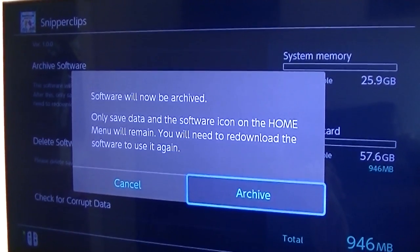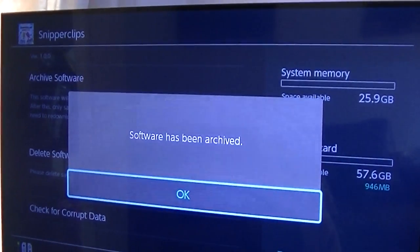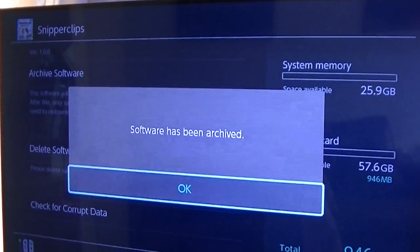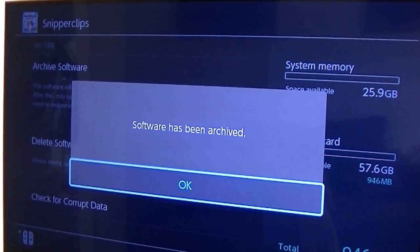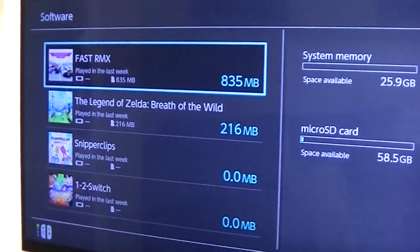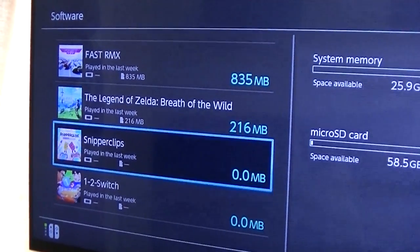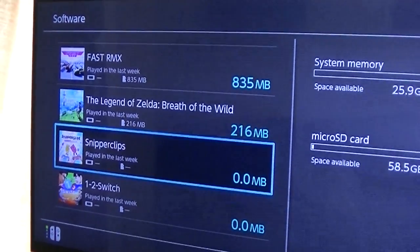So let's go ahead and see what this does. That was incredibly quick — genuinely didn't even pause. So now Snipperclips, you can see, has reduced from nearly a gigabyte to zero megabytes.